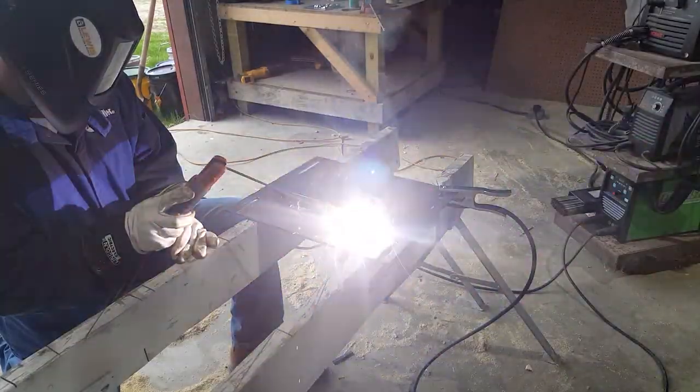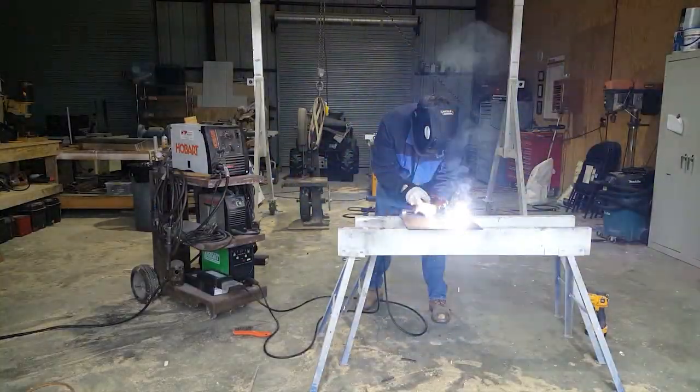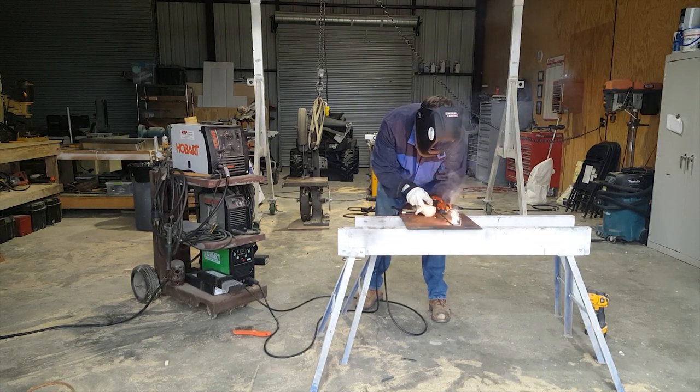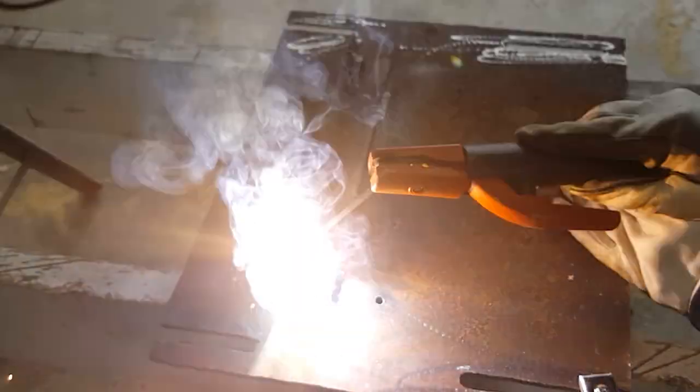I've come to the conclusion that if you've got to do just a little bit of welding, the stick welder is actually faster than MIG. It seems like with MIG you're always trying to figure out why the gas isn't flowing, or why the wire isn't moving, or why you need to replace the tip you've been using for the past five years. Stick welding, on the other hand, it just always works.